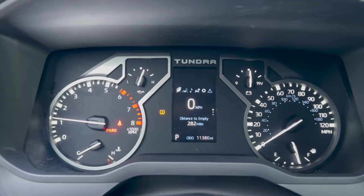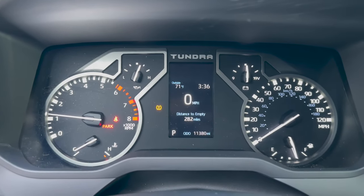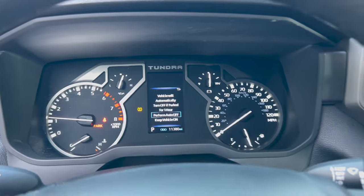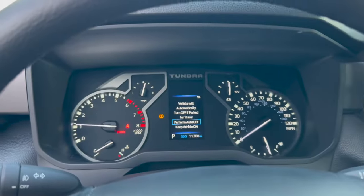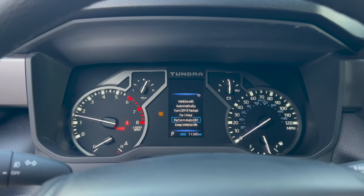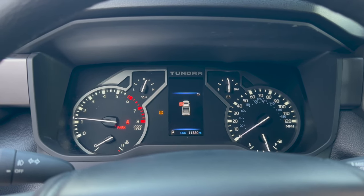We'll go ahead and fire it up. Truck's on. No check engine light, everything seems to be good. Let's rev it real quick — yep, pedal still works. So let's go ahead and drive it.